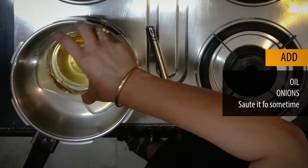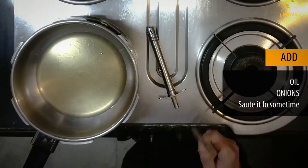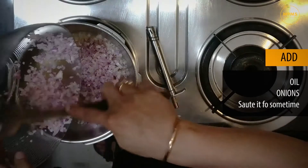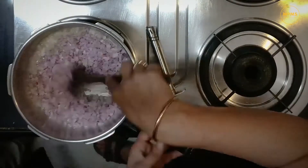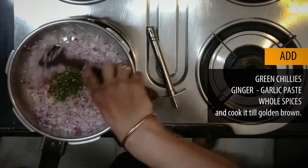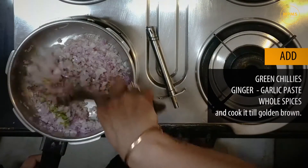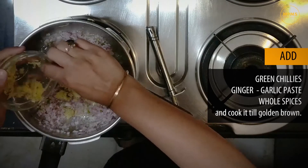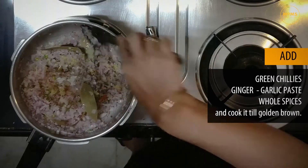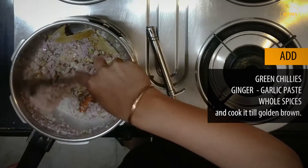We will start by putting 6-7 tablespoons of oil and heat it up a little. Then we will put all our onions, followed by green chillies, ginger garlic paste, and boiled dry spices. We have to cook it till it's golden brown, which takes another 15-30 minutes.